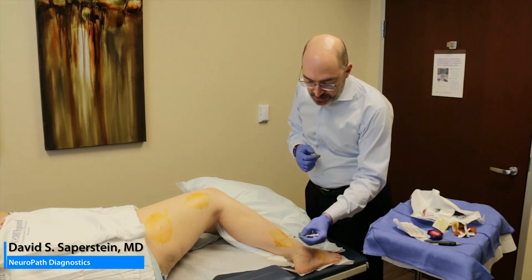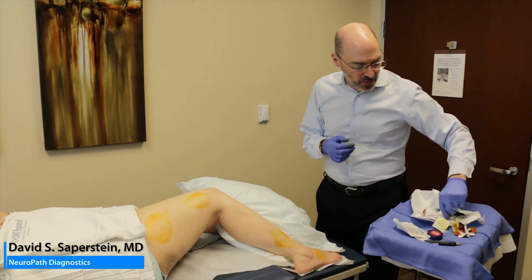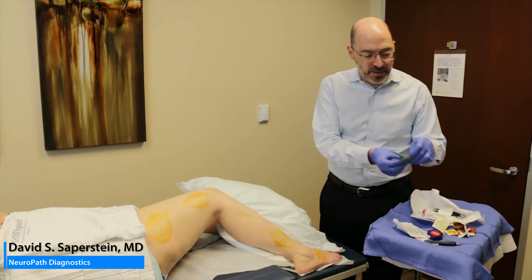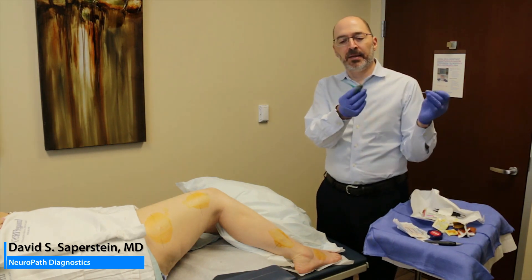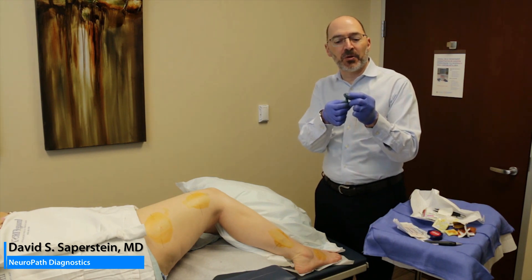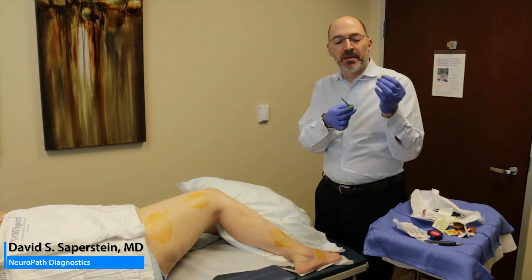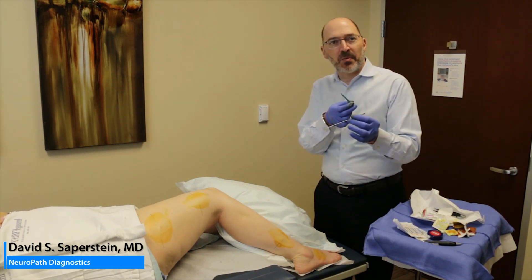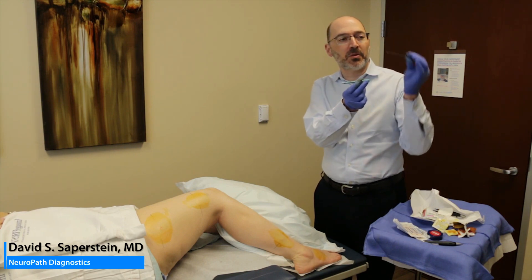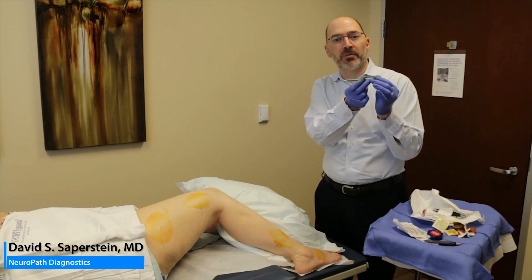You can poke the site and see if the patient feels it — they may feel pressure, so you ask them, 'Do you feel like I'm poking you with a pin?' Here's the tool. Basically, it's like a cookie cutter. It's a three millimeter punch, and you're going to take out a core of skin. Most of the time, as you'll see, the skin will remain in the patient.